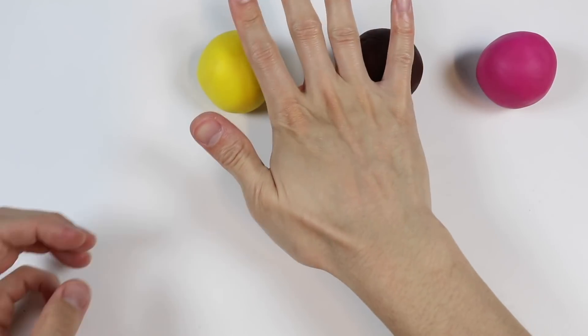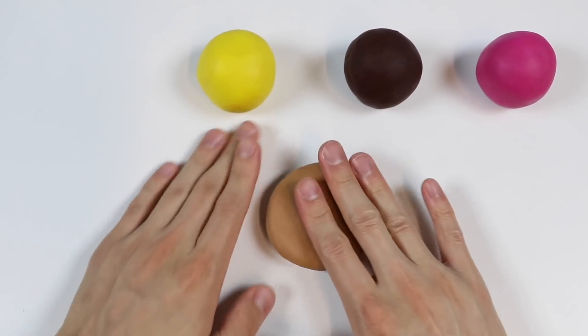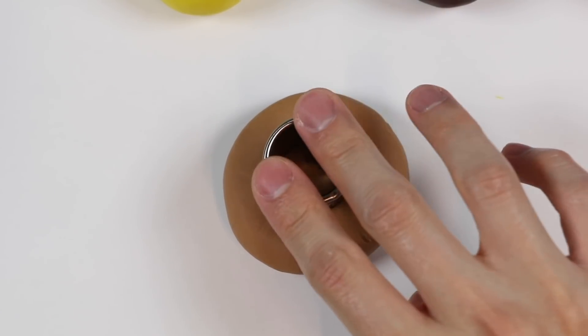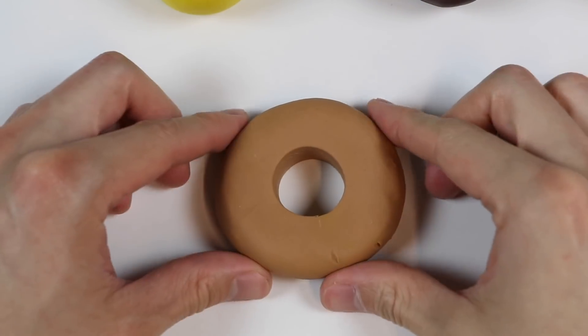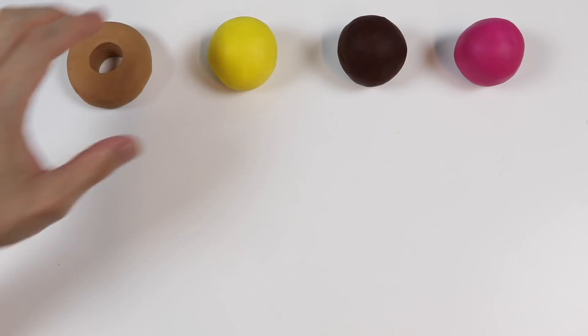Let's start by using this light brown Play-Doh. Use this cutter to make a donut hole. And here's an original donut. But before we add decorations, let's make a few more donuts.